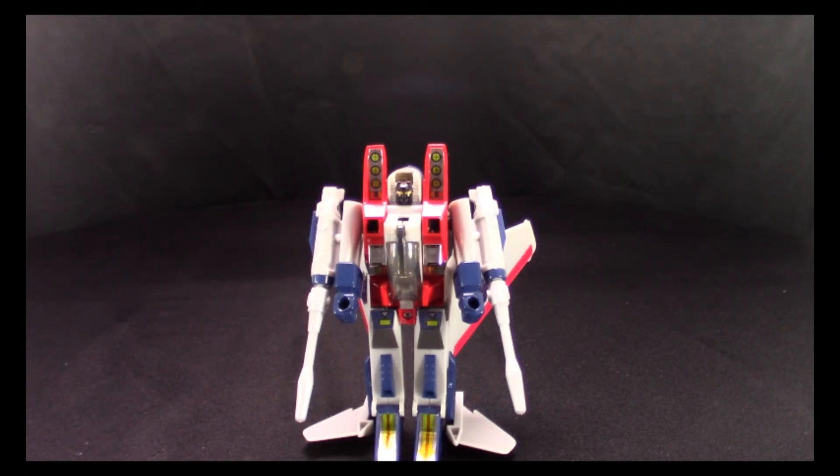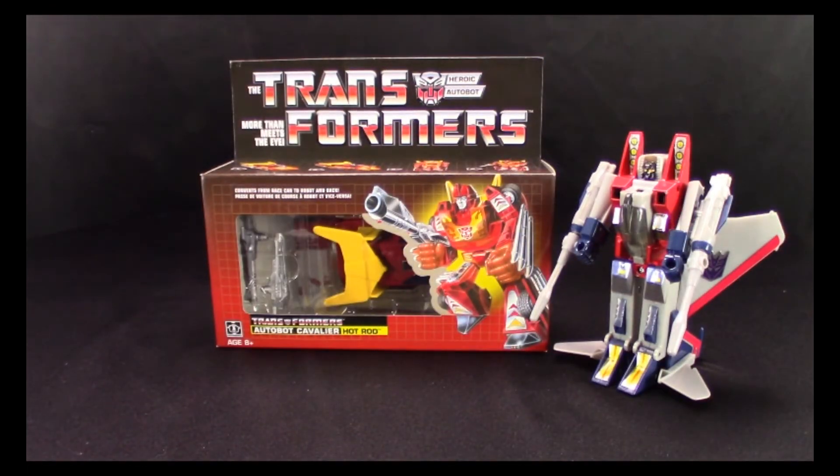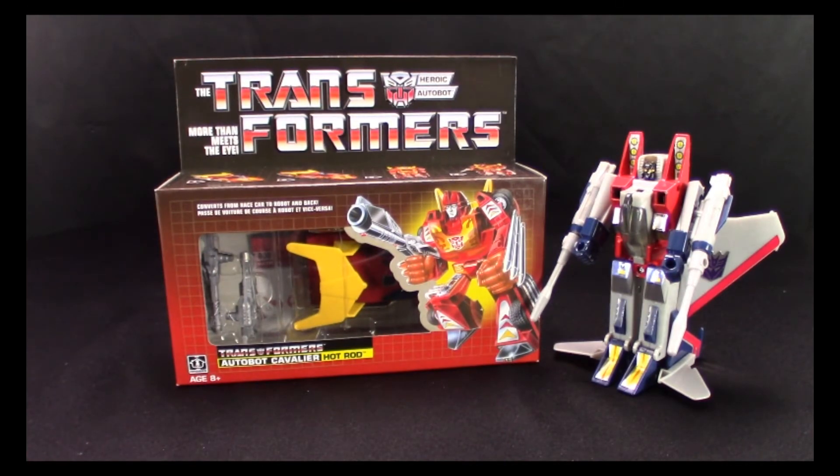Before I finish — make sure to subscribe, like the video, and leave a comment because we are still doing the 500 subscriber giveaway. When we reach 500 subscribers, one lucky winner can have their very own G1 Hot Rod. Get other people to do it too, because the sooner we reach 500 the sooner we give that away — and maybe do an even bigger giveaway after that. Until next time!